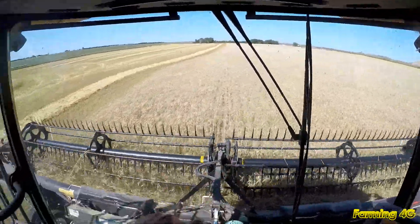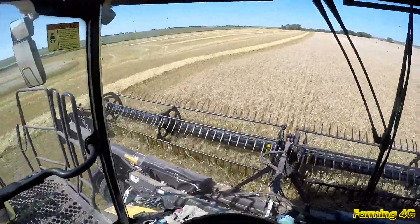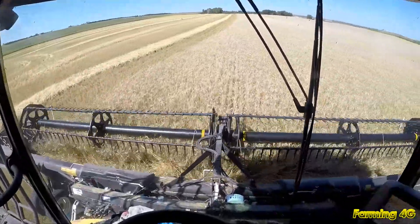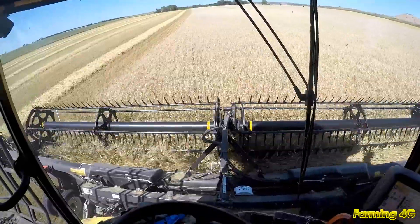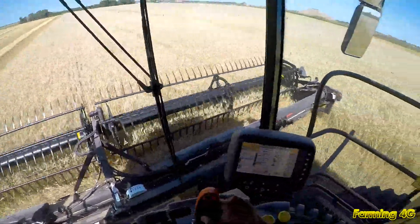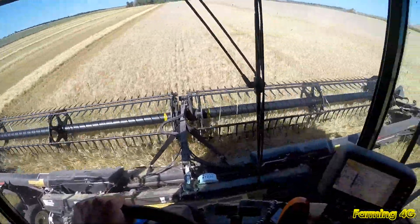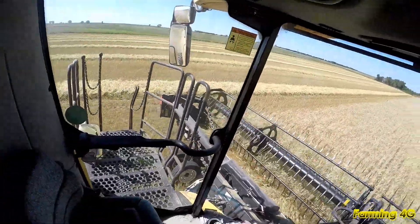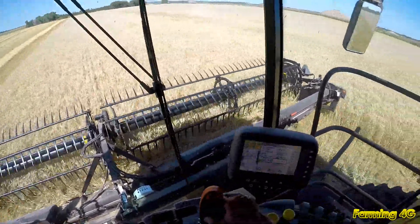I can kind of tell where there's some green stems yet, like where it looks more white, kind of a brighter color — it's a little bit tougher, a little more moisture. It's a little tarnished too on some of the lighter areas where it's more ripe. Like here is tinted green yet, so I've got to kind of watch it — straw is green here yet, so I've got to go a little slower.